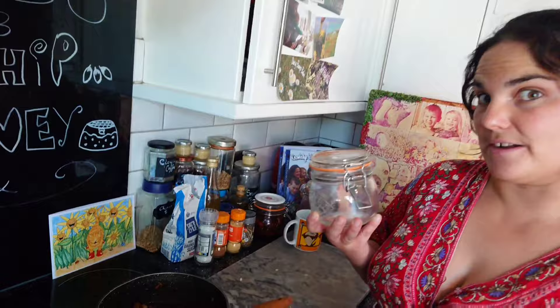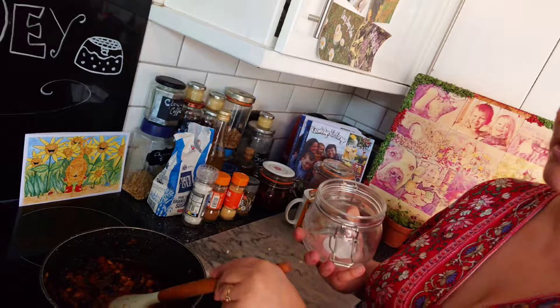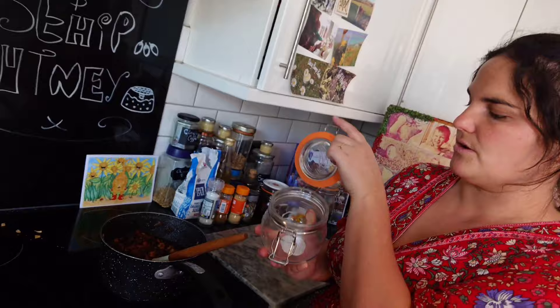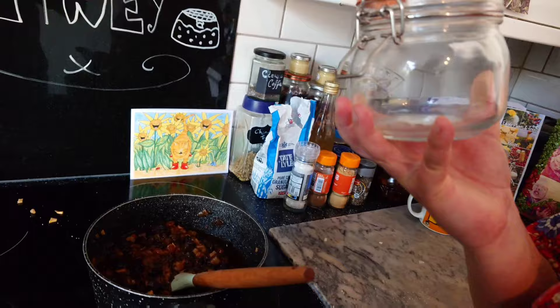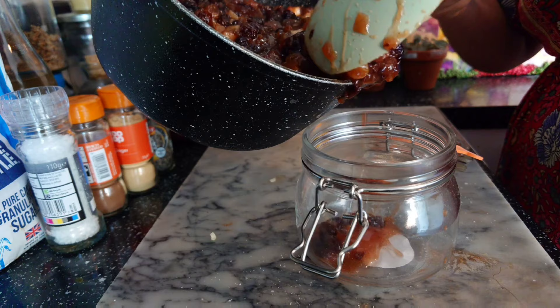Now to talk about jars — we're going to use a clip-top jar like this, not one with a metal screw-top lid, because the vinegar in your chutney will react with a metal lid and it'll start to corrode it. So if you get your hands on some of these clip-top jars, ta-da, it won't corrode the lid. We're going to add our chutney to the jar while it's at room temperature, not cold.